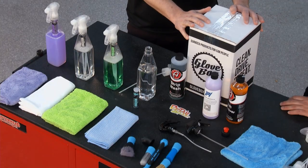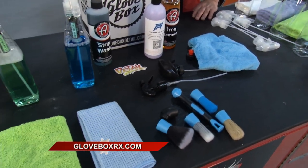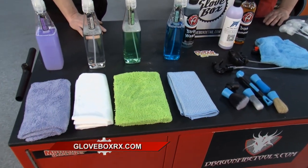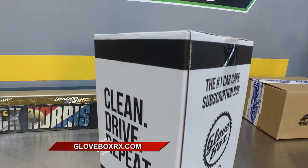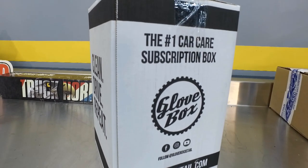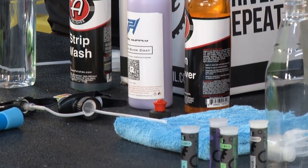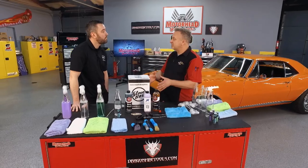Being a detailer myself, it's very hard to get through the chaos of the car care world — whether you're buying online or in the store, you don't really know what you should be buying or you don't want to break the bank. So over five years ago, we started Glovebox, which is a monthly subscription box where we curate, deliver, and teach subscribers how to use premium car care products. We introduce them to products they might not have tried or never heard of before, giving them three to four liquids, tools, and towels every month so they can form real-life opinions on what they like.